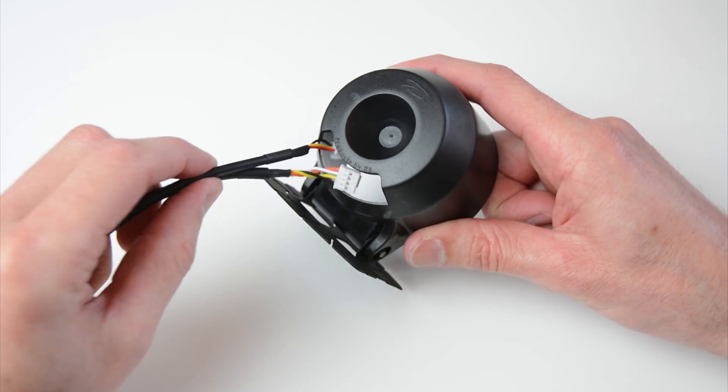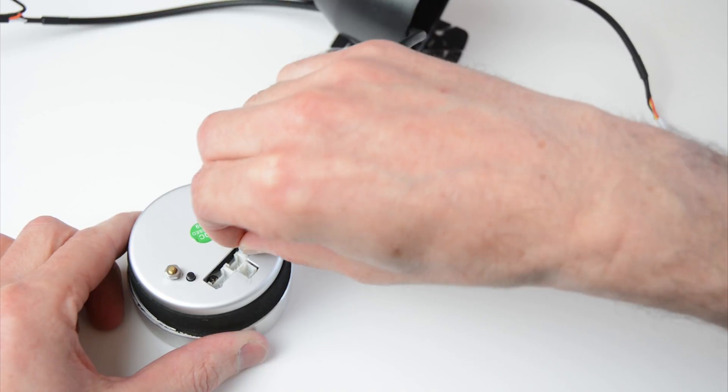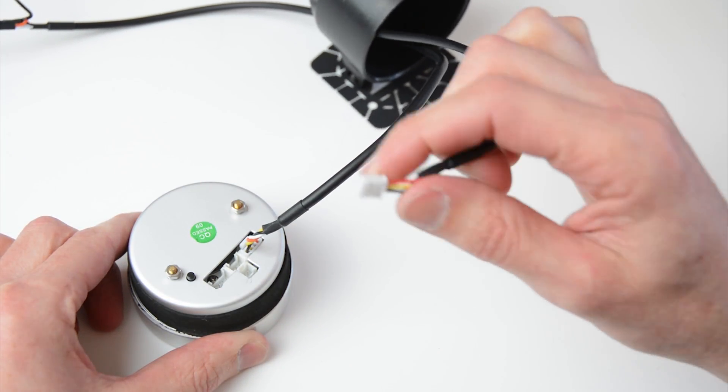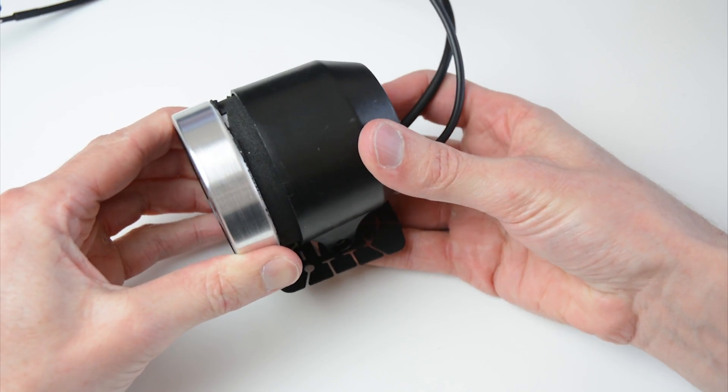Pass the signal and power wire through the housing of the boost gauge. Plug the four pin power plug into the right plug of the boost gauge, then connect the three pin signal plug to the center plug on the boost gauge. Next, install the boost gauge into the housing.